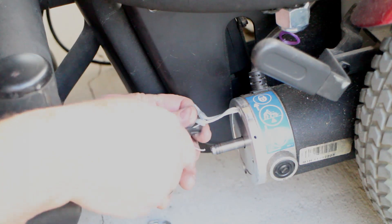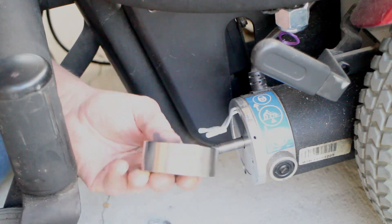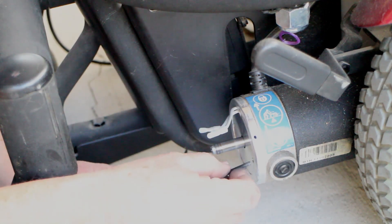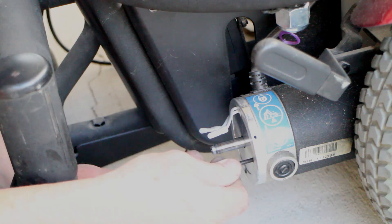I cut the wires close to the connectors in case I ever wanted to reinstall the brakes and make this a wheelchair again. I put one of the screws back in so that I could wire tie those wires to make sure they stayed out of the way of the shaft.